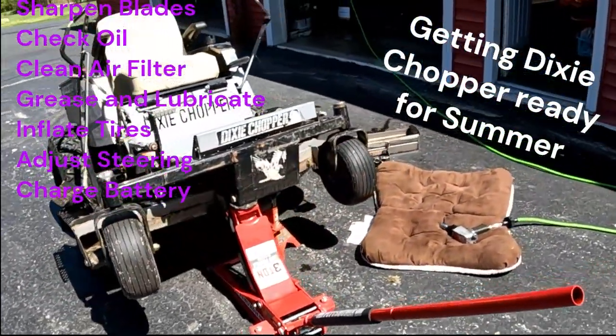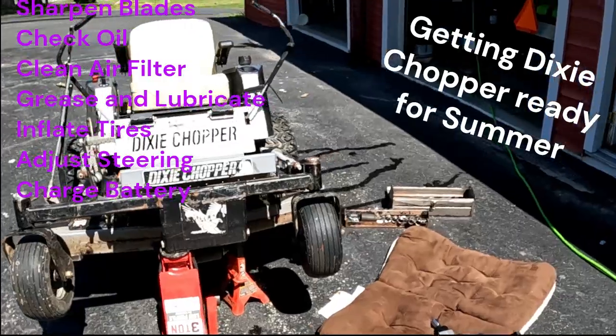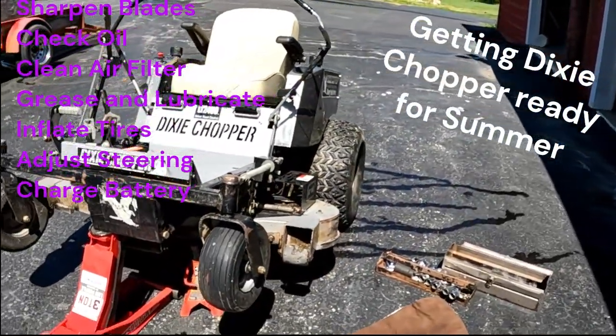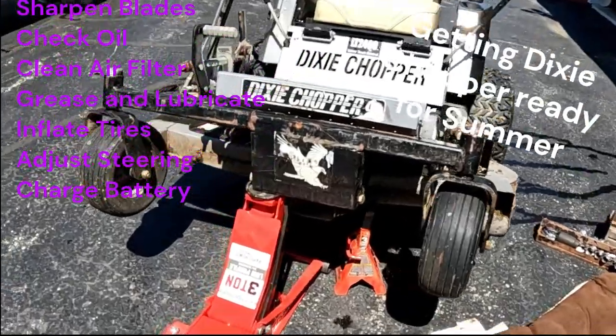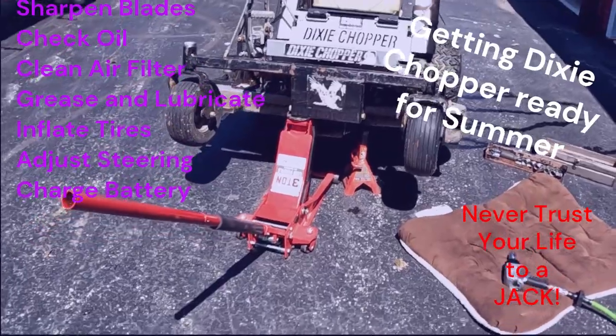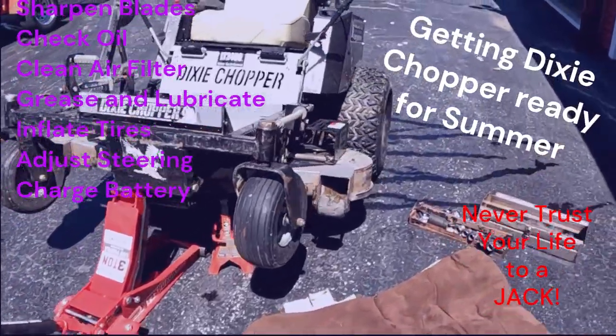Hey, it's Hank. Got this Dixie Chopper LT 2400, gonna do a little service to it to get it ready for the summer. First thing we're gonna do — we've got it jacked up, we've got a jack stand in place, because you know what we say: never trust your life to a jack. So we're gonna pull the blades off of it.